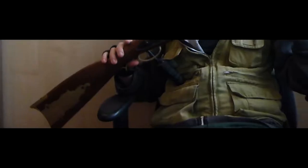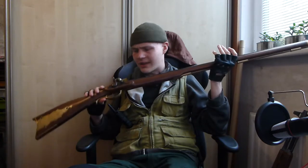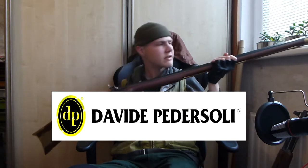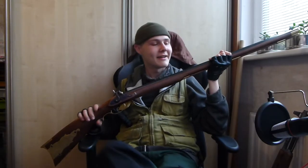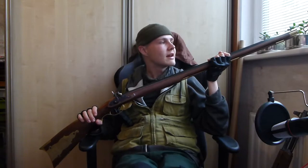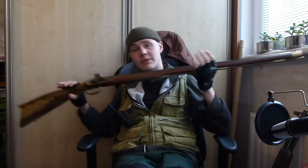This one, fine specimen, is called Kentucky. It's made by David Pedersoli. I bought it about a year ago, but because of the Koruna I couldn't go to the range with this thing.